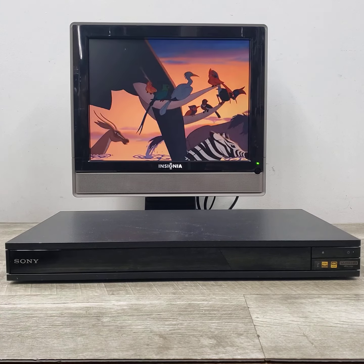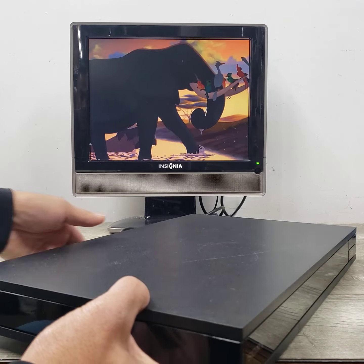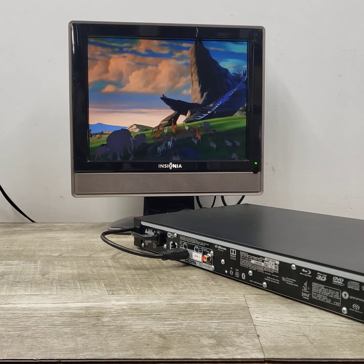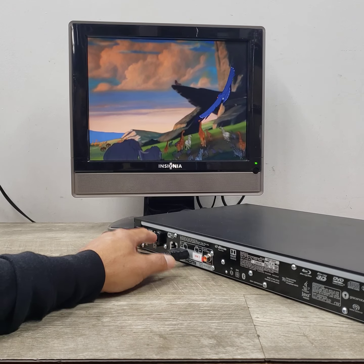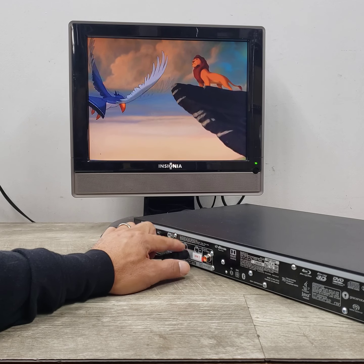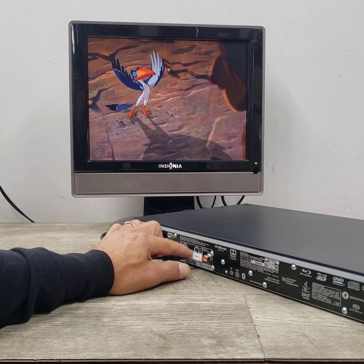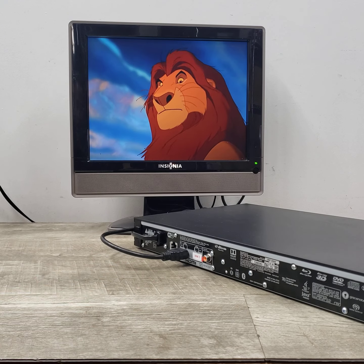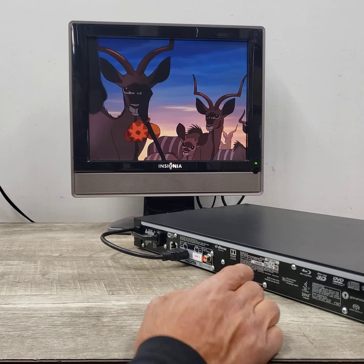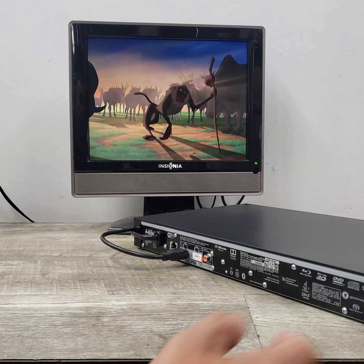Let's go ahead and look at the back of this unit. If you can see this, it's got your network connection here. You've got two HDMI connections. You've got your digital coaxial out. It's got so many different features — kind of hard to really go over everything.